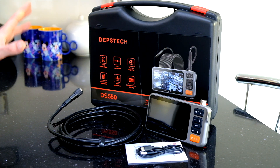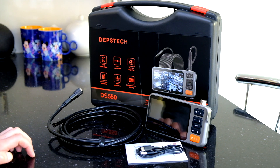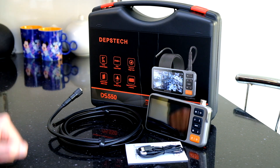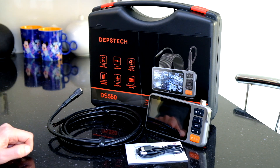Overall, the DS550 is a good buy for anybody that needs a heavy duty inspection camera with a really good display. Take a look at my other videos if you're interested in the DS300 to see how it compares. I'm hoping to do a proper comparison video between this one and the DS300 in the future, so subscribe to be alerted. If you've got any questions, let me know in the comments. Thanks for watching.